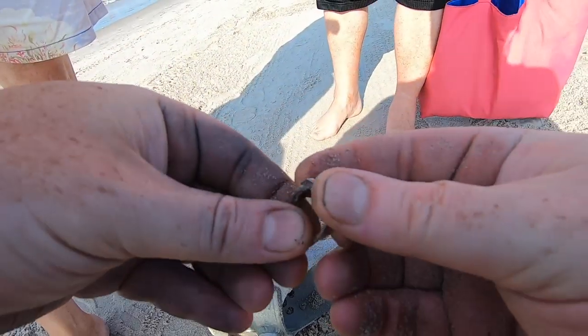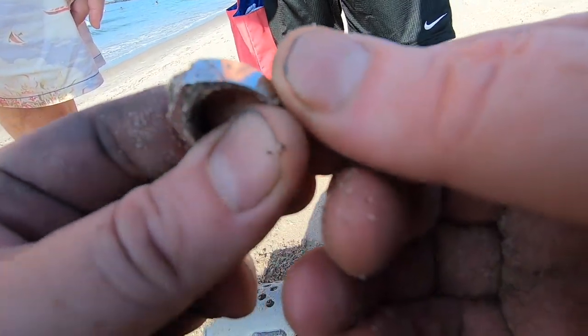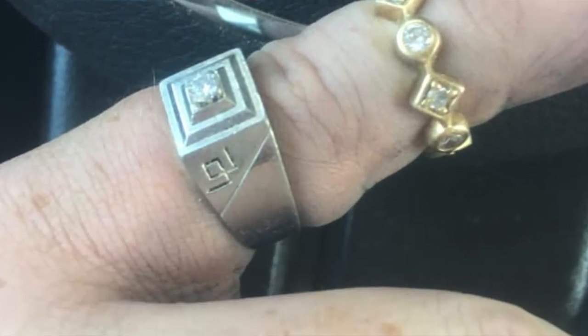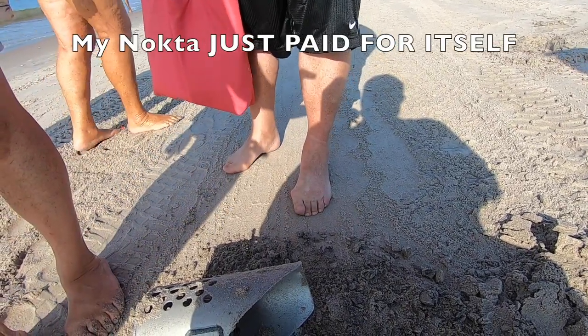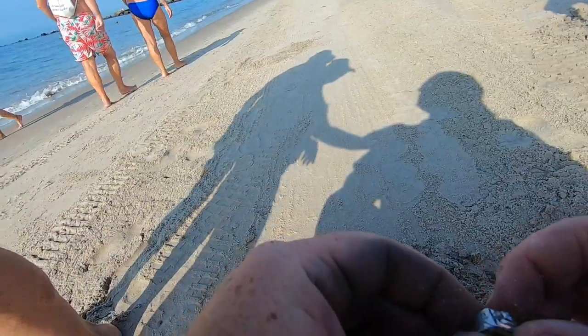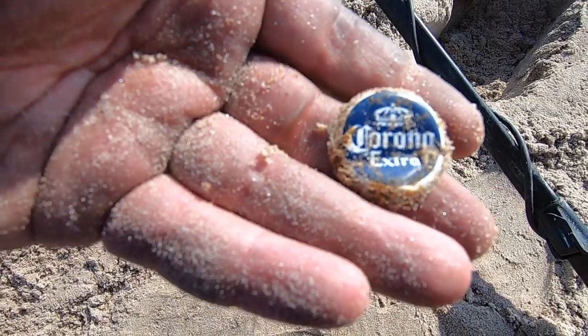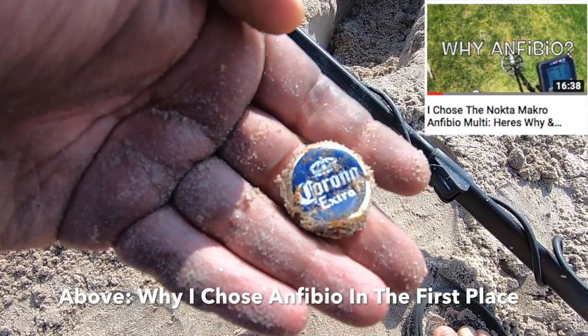Then Lady Nocta starts putting on a show. It's diamond — that's platinum. Might be white gold. Yeah, it's got an engraving in there. I might never sell a rap record, but I just went platinum. Can't complain as much anymore — but same problem with the quarter signal and the target ID. It's a good detector, clearly. Maybe I'm just so used to Minelab. Listen to me trying to convince myself this detector is bad — it is not a bad detector.